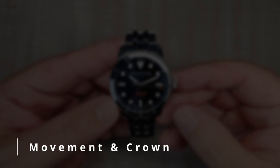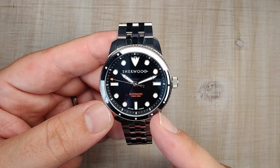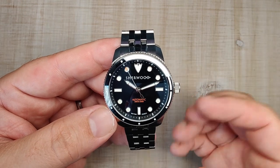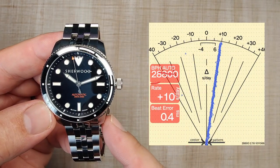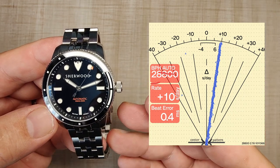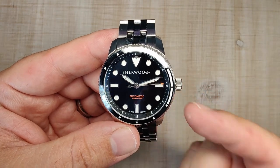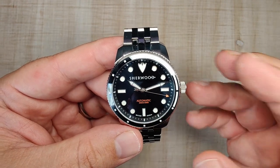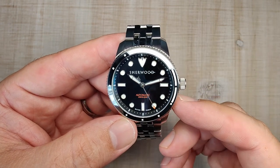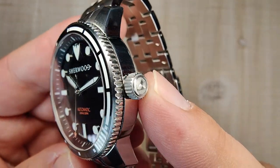The movement is the Miyota 9039 high-beat automatic — 28,800 beats per hour, 41 hours of power reserve. It hacks, hand-winds, and does everything you need. This movement has been around a long time and is reliable and accurate. Mine has been running at plus 10 seconds per day, which is probably the worst I've seen — most run within two seconds a day. The only real gripe is the unidirectional winding rotor, but this case is solid enough where it hasn't been an issue.